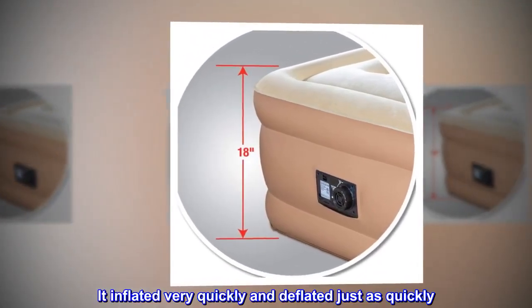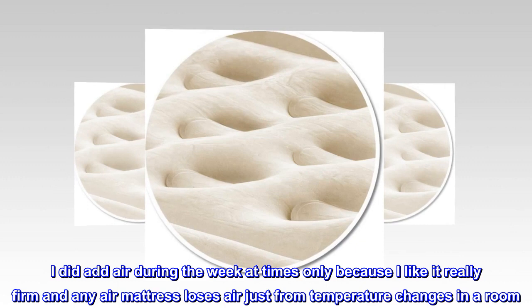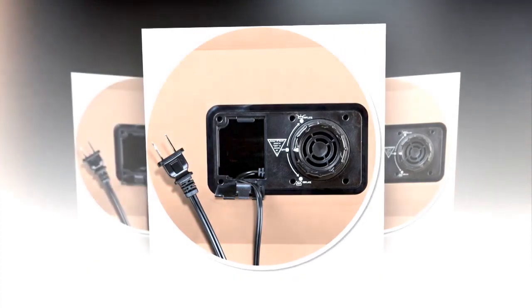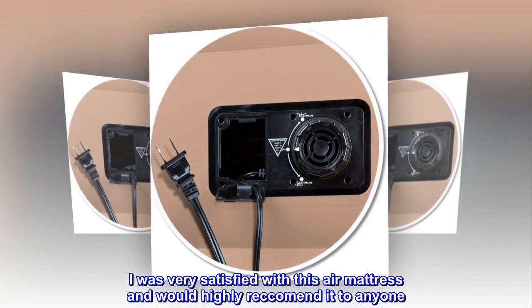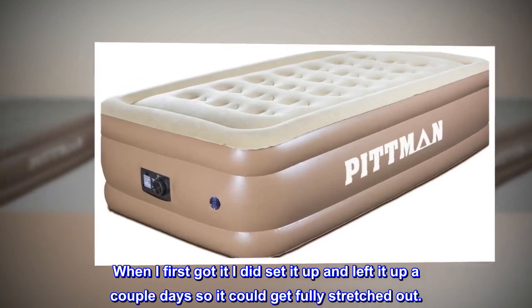It inflated very quickly and deflated just as quickly. I did add air during the week at times only because I like it really firm, and any air mattress loses air just from temperature changes in a room. I was very satisfied with this air mattress and would highly recommend it to anyone. When I first got it, I did set it up and left it up a couple of days so it could get fully stretched out.